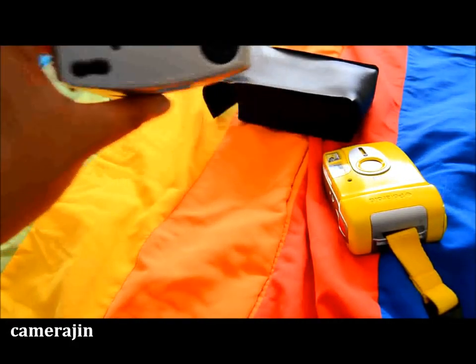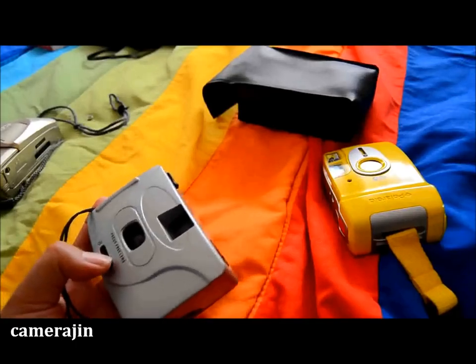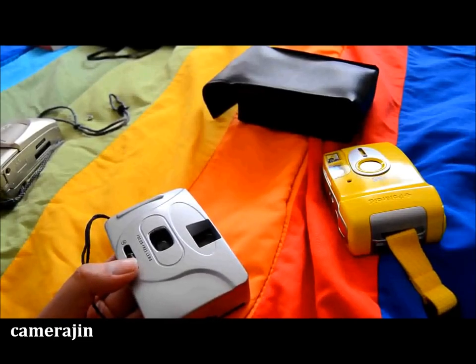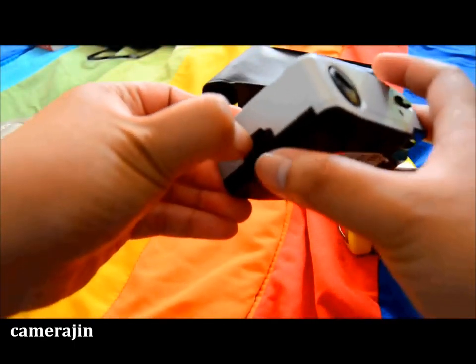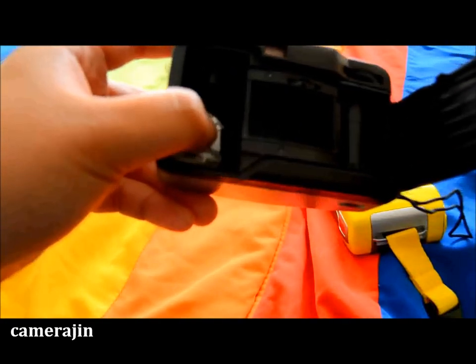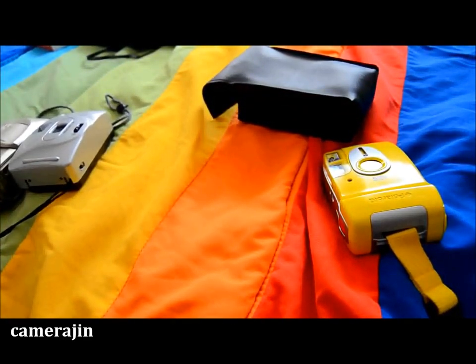The second one I got for my sister is an unknown brand focus-free lens camera. I'm not sure about the aperture and shutter speed — if it's focus-free, I'm guessing the aperture is somewhere between f8 and f16. It looks really new too; when I opened the back door there was still a silica gel packet inside, no scratches or anything. This is actually the one my sister wanted more than the Olympus.